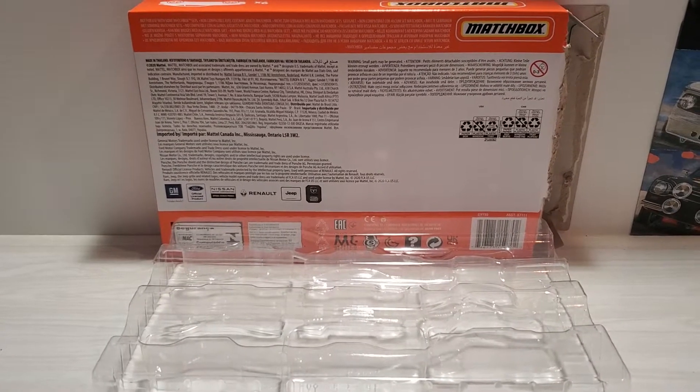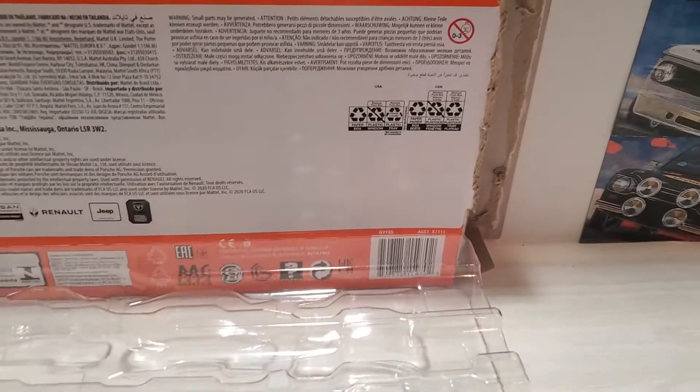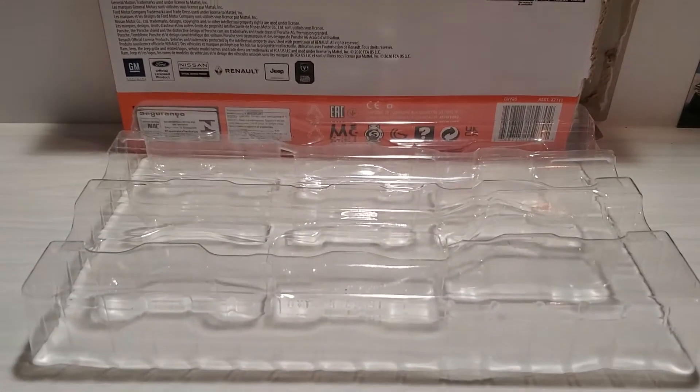Welcome back, everybody. I thought I'd show you a reverse unboxing. I've already opened up the package and taken all the cars out, and I thought I'd show you in reverse order and put them back in the package.